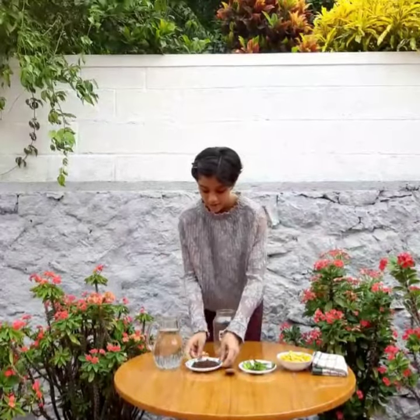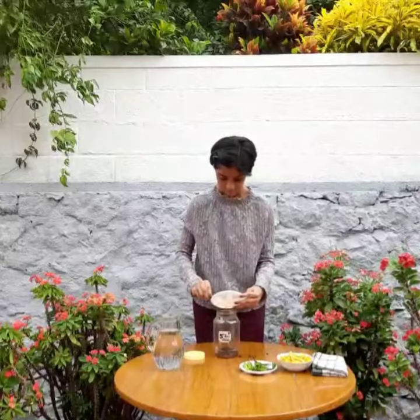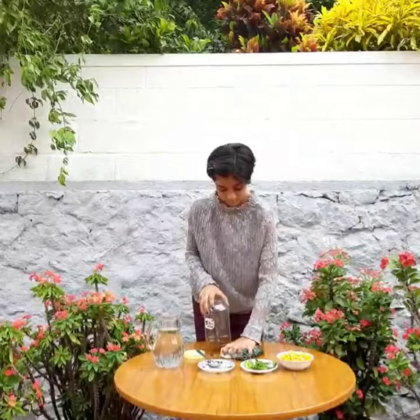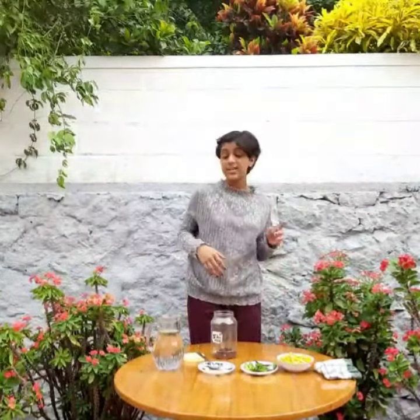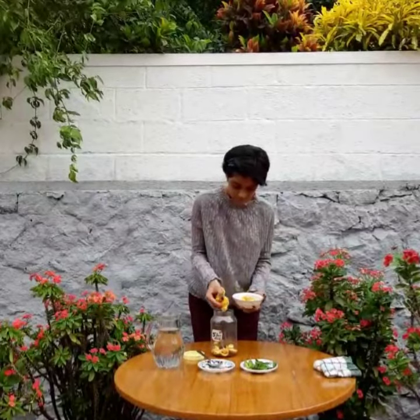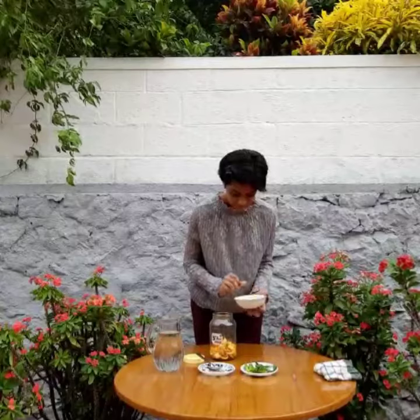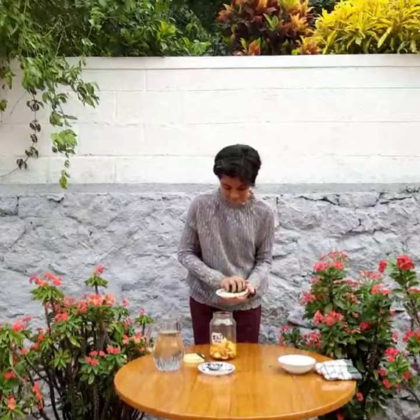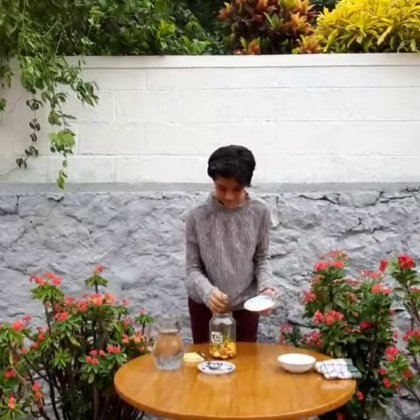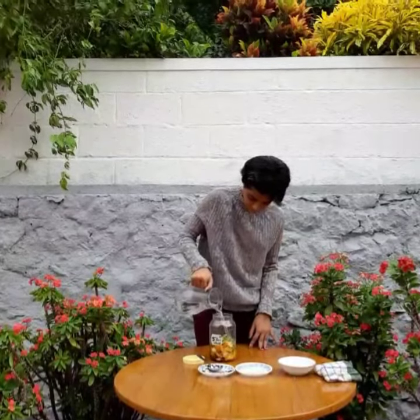So first let's add in the powdered jaggery. Now let's add the peels. I am going for orange and lime leaves because they have a good sense of aroma. Now let's add the lime leaves. And finally let's pour in some water. And then let's give it a nice shake.